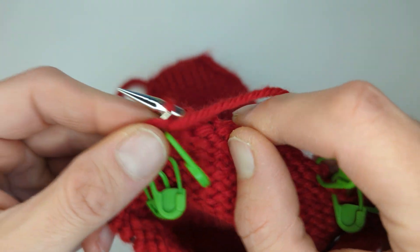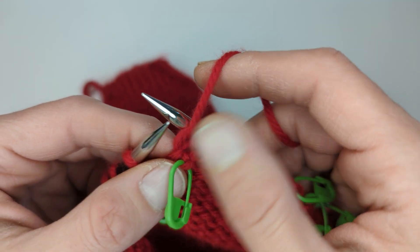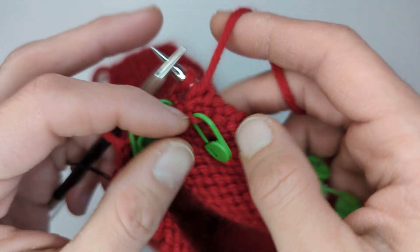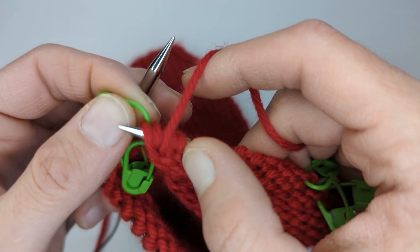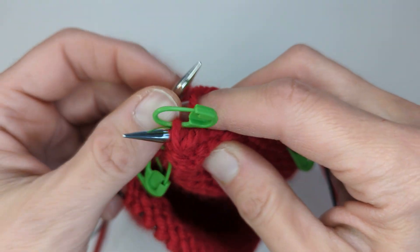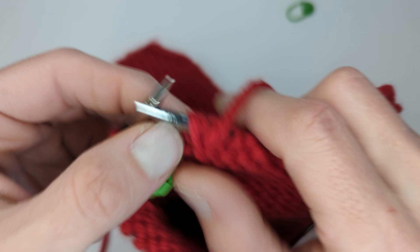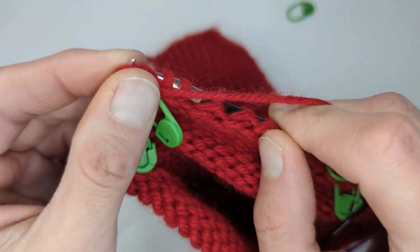Now we're going to start working in the short rows. You can see here we've got one stitch marker suspended below the right side. We're going to slip one stitch purlwise. Now there's two stitch markers. We're going to pick up the stitch marker to the right, pull on it — which opens up that loop — and then place it onto the right needle. Pull up on the stitch marker, place the loop onto the right needle, and then you can remove the stitch marker. On your right needle you have a slip stitch and a picked up loop.